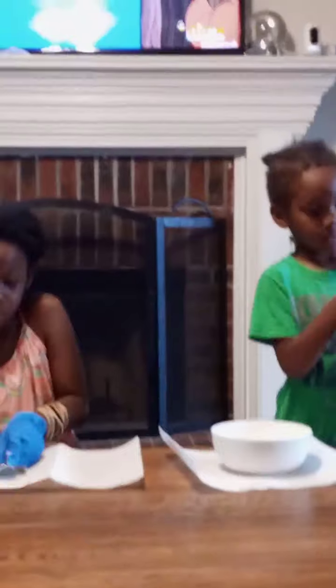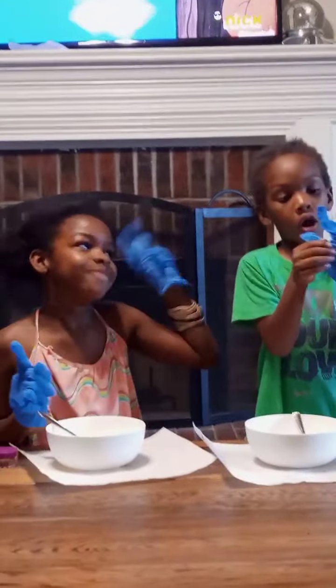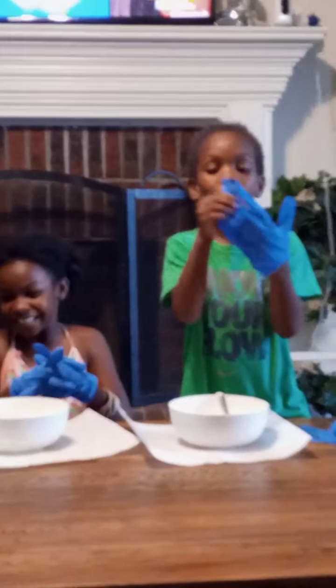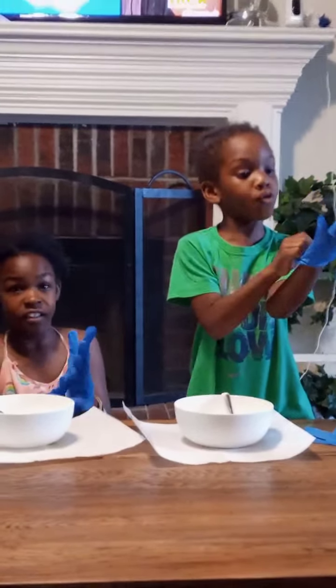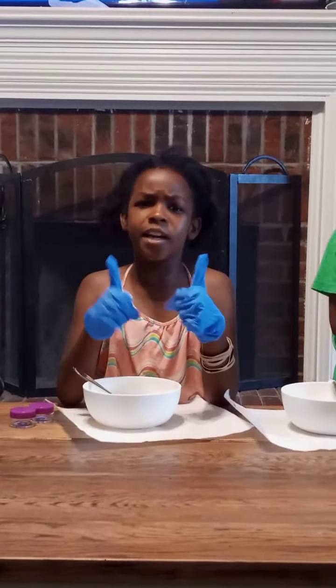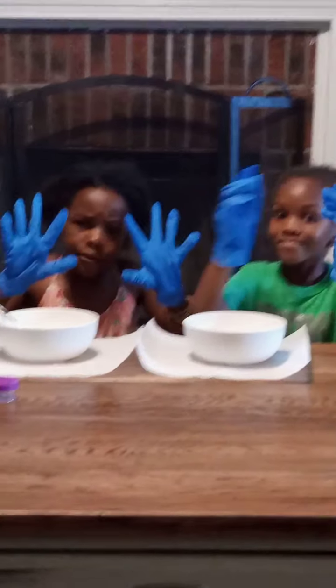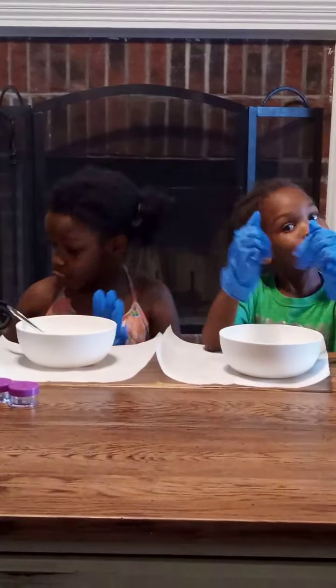Let's get out all the bowls and spoons first. If you are doing this at home, you need to wear gloves so you don't get your hands messy. We're going to be telling you the ingredients so if you want to do this at home you can. We have gloves on and it's time to start.